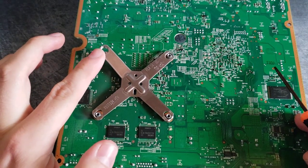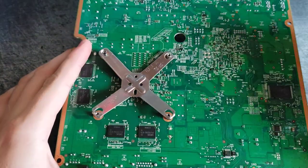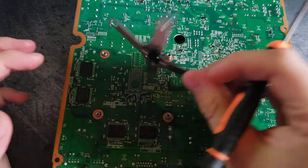You'll notice that on the opposite side the leg will pop up. We're going to repeat this for the next hole, and when we do that you will see that the X-Clamp will fully pop off the motherboard.